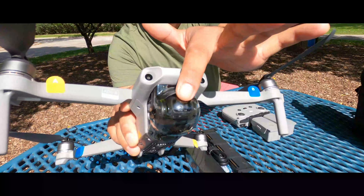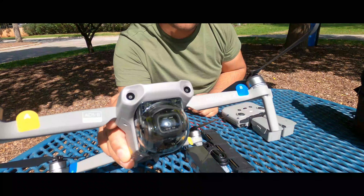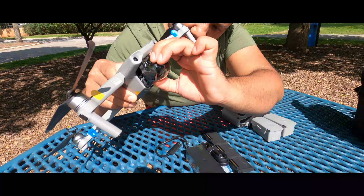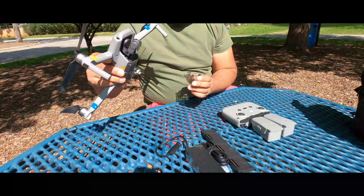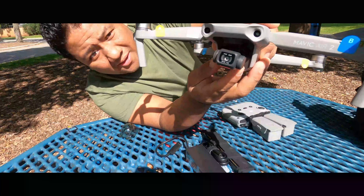Now we will remove this protection cover from the lens — the camera protection. We will press here and remove it. Okay. Here is our camera.